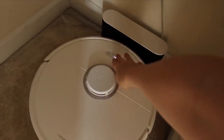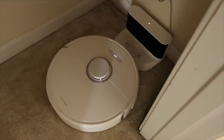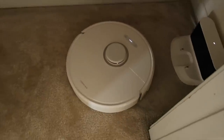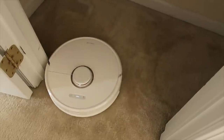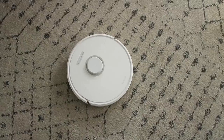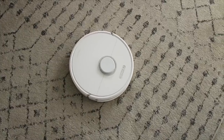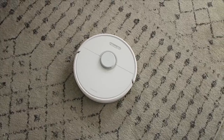I wanted to let you guys know that Roborock actually sent me this vacuum cleaner to review for you guys. So I'm excited to let you know how it works and what I think about it. It is obviously a robot vacuum cleaner and I have been thoroughly impressed with this. Whenever you turn it on, the first thing it will do is map out the area that it's going to vacuum.